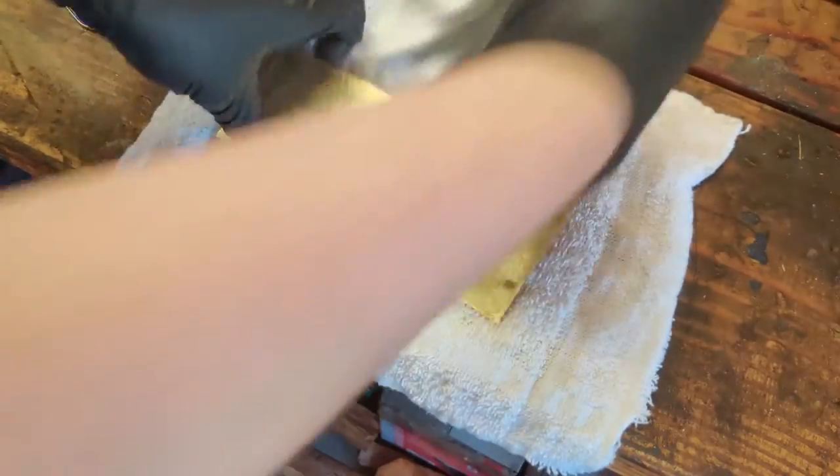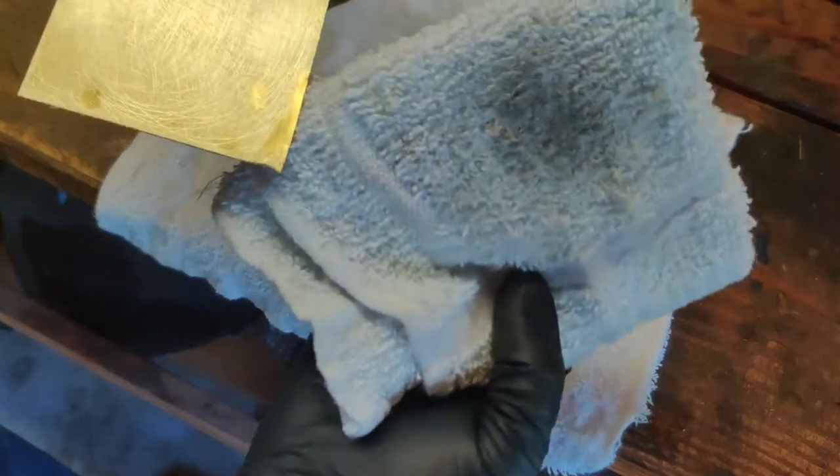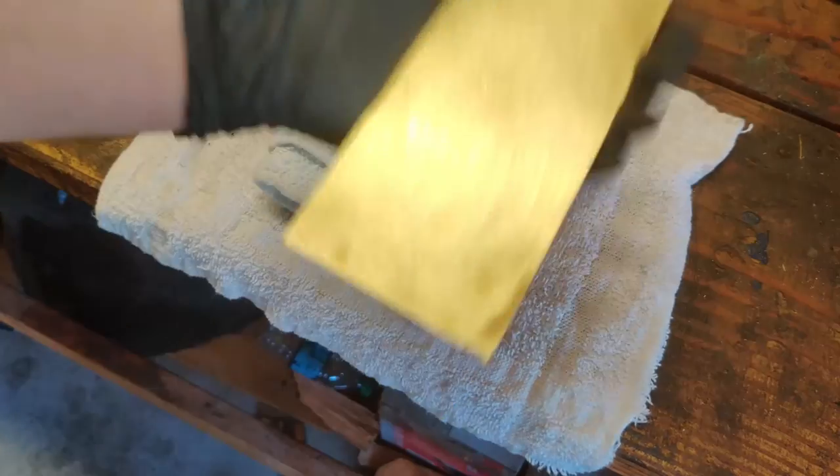That will make sure we don't have any oils or dust or dirt that will get in the way of our transfer layer and prevent it from sticking down well. This is really important — if you do not do this step, you're going to have all sorts of little artifacts. And there we go, we're clean. A decent amount of gunk came off of what looked like a relatively clean piece of metal.